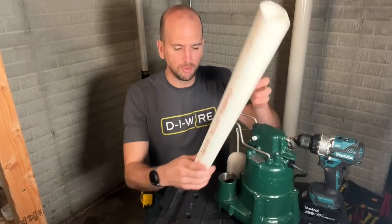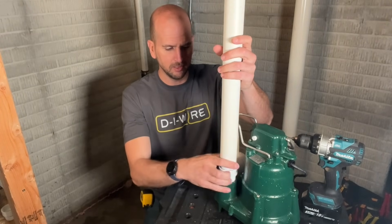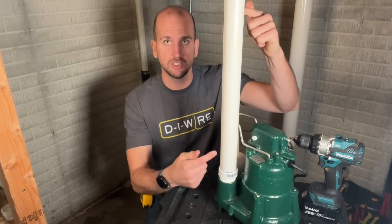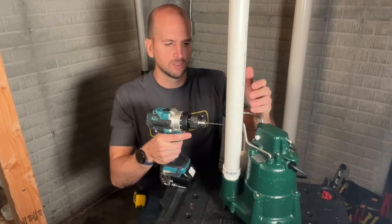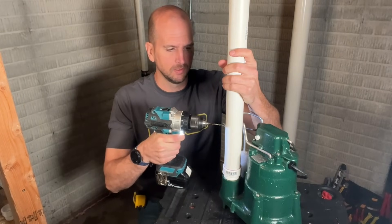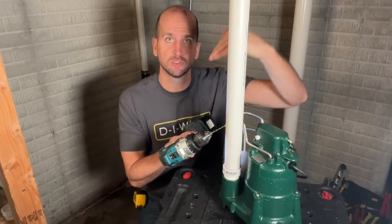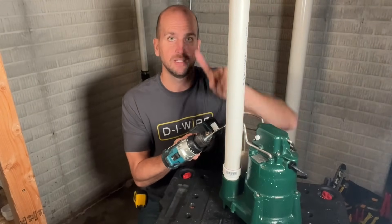The positioning of this weep hole is not exact. Go ahead and thread in the discharge pipe — the critical thing is you're putting in the pipe between that check valve and the housing itself. You're going to use a one-eighth-inch drill bit and get the drill bit started. Once it's started, angle the drill bit so the hole is actually pointing down, so when the water shoots out it's going to shoot down into the pit, not up out of the pit.